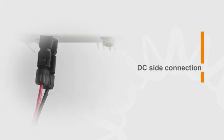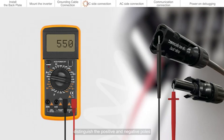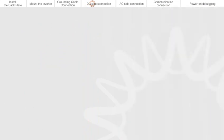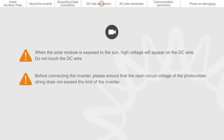DC side connection. Please use a multimeter to measure the open circuit voltage of the PV strings and distinguish the positive and negative poles. Ensure the DC voltage is within the allowable range marked on the nameplate of the inverter. Please refer to Solis demonstration video for making of DC connection cable. When the solar module is exposed to the sun, high voltage will appear on the DC wire — do not touch the DC wire. Before connecting the inverter, please ensure that the open circuit voltage of the photovoltaic string does not exceed the limit of the inverter.